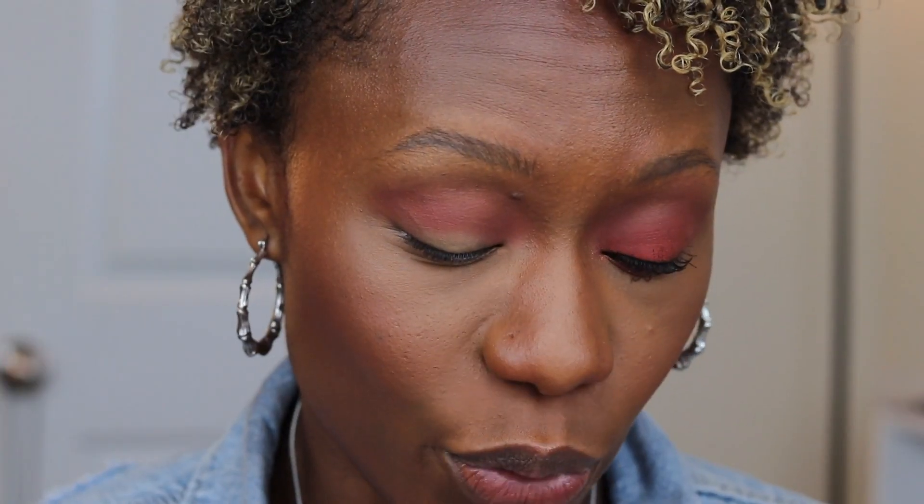Now taking a flat brush, we're going to go in with 'Wiggly's.' I've been waiting to use this shade for this specific look — I made sure when I went live with this palette that I didn't use it, because I wanted to save it for a tutorial. This is going all over the lid and the outer, and if it gets into the crease that is okay. Then we're just going to blend that up into 'Edges.'